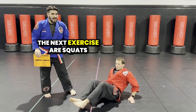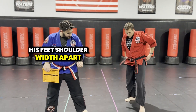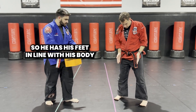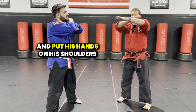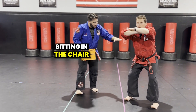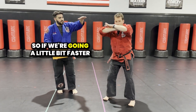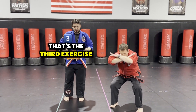The next exercise are squats. Mr. Waters is going to have his feet shoulder width apart. It's important that his feet are in line, that his toes are not turned out and his toes are not turned in. So he has his feet in line with his body. He's going to cross his arms and put his hands on his shoulders. He is going to squat all the way down, sitting in the chair, bending his knees at a 90 degree angle and coming all the way back up. He's squatting and he's coming back up. That's the third exercise.